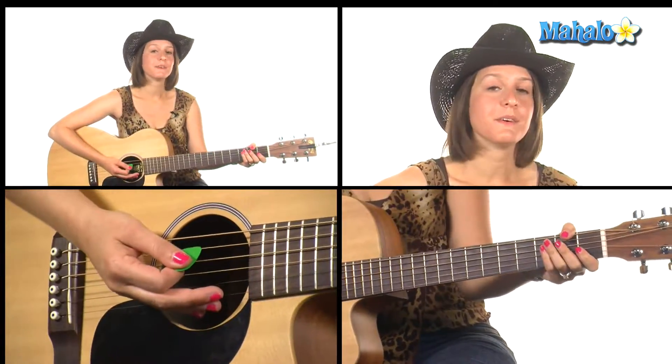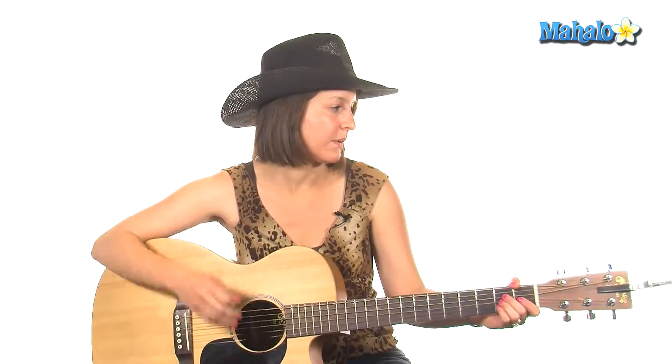Then we repeat our verse and repeat our chorus. To play the rhythm part on the solo, you're just going to do the same chords you did in the intro: A, E, E7, E, E7. Then we play our chorus one last time, and then we have a little tagline — basically we're just going to repeat the last part of that chorus.